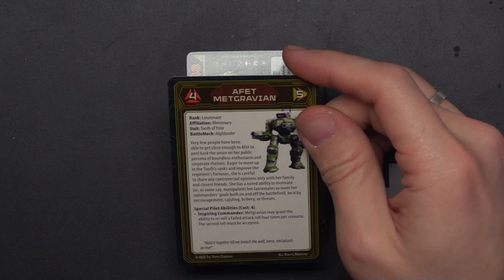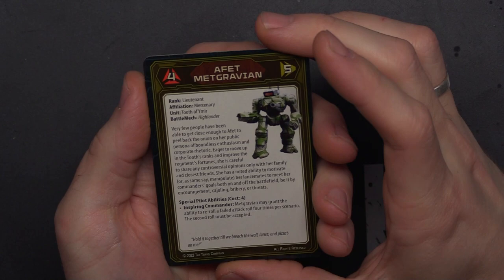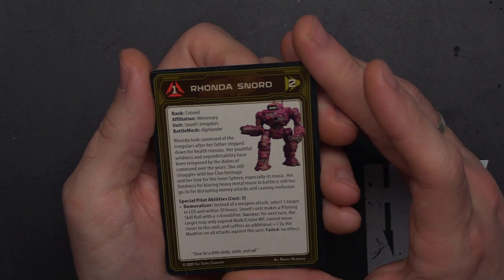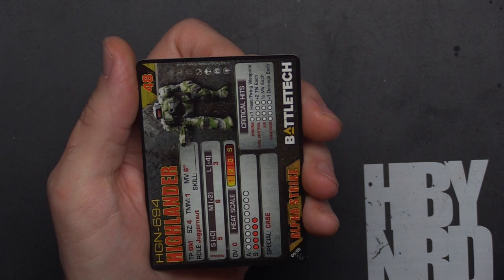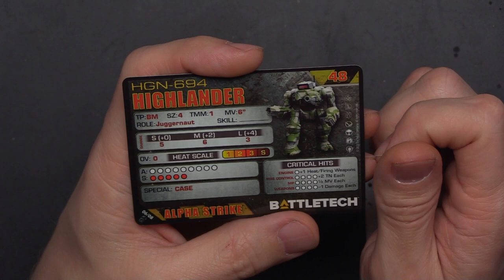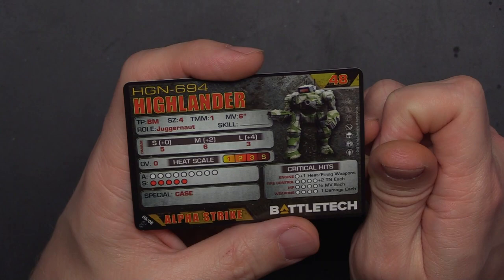Next up we're going to check out the Highlander. Pilot card: a 5/4 mercenary — I'm assuming all of these are going to be mercenaries. And Rhonda Snord at 1/2, which is interesting. For the unit card, we've got the HGN-694 coming at 48 points, usable in the Civil War era through the Ill Clan. TMM1, 6 move, 5/6/3 damage, 14 life, and CASE — pretty straightforward.